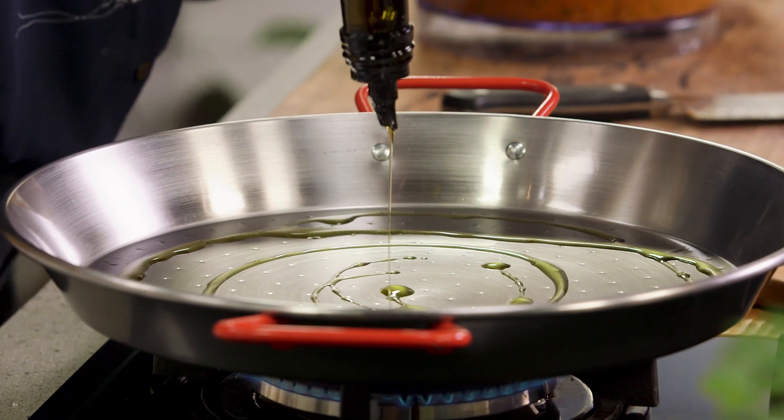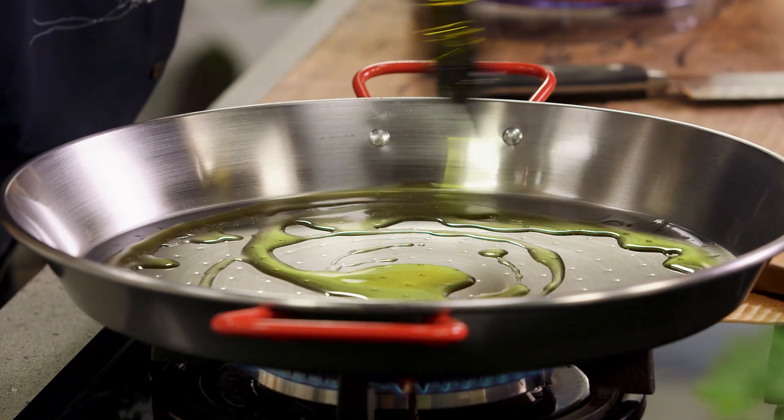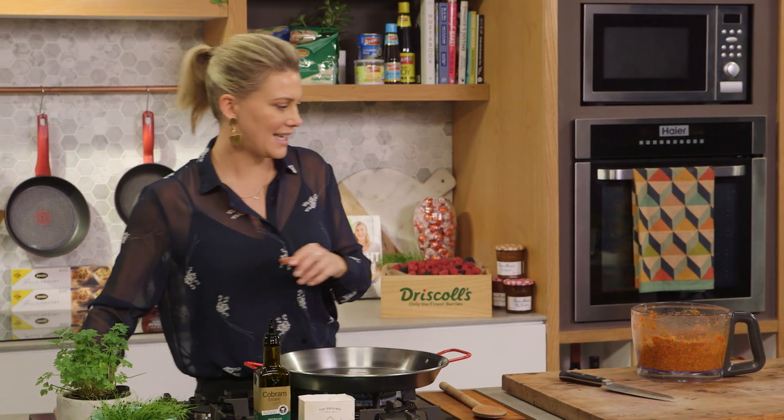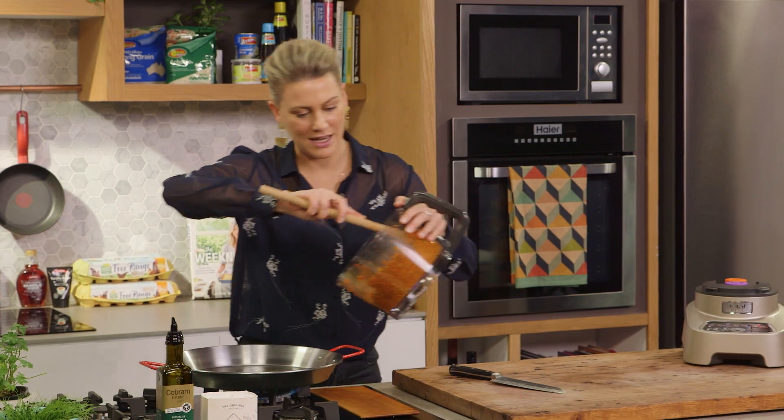I'm going to use my paella pan for this. A generous amount of extra virgin olive oil — three tablespoons. And we'll add our sofrito base.